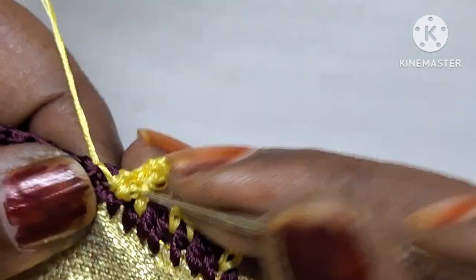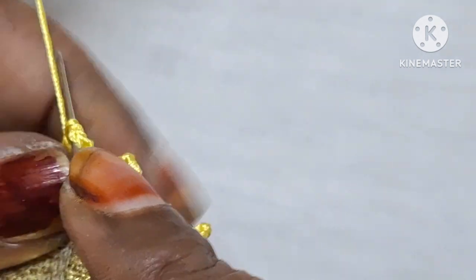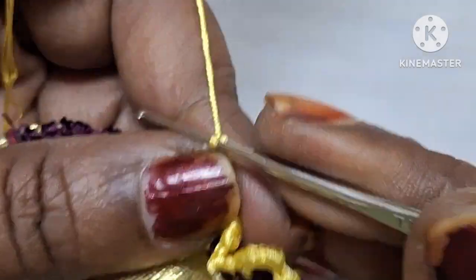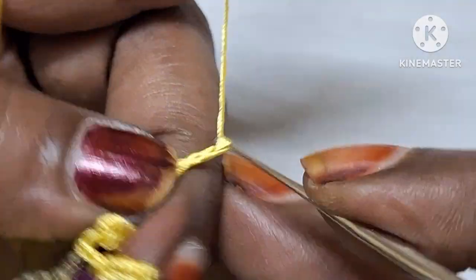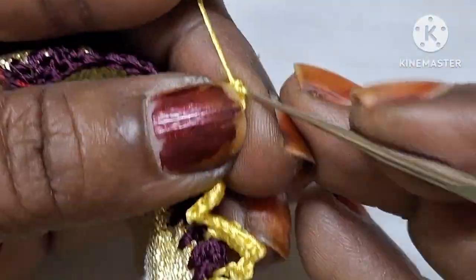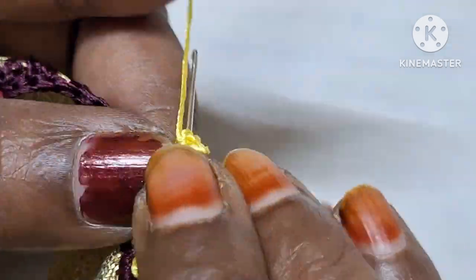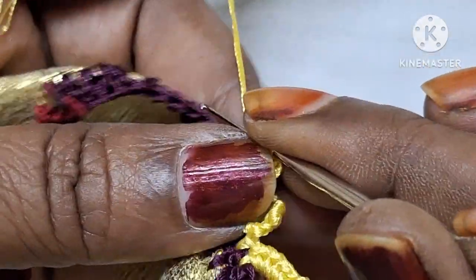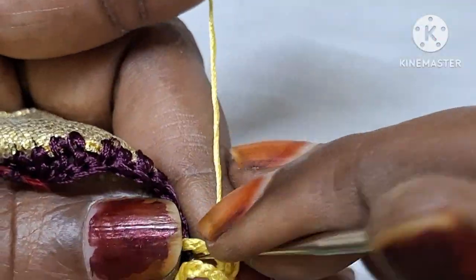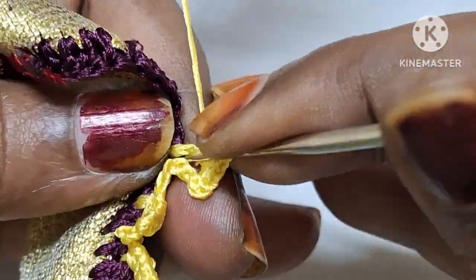This makes a hole in the middle. Check: 3 chains. Step — 3 chain pick up peacock stitch. If you want to make a peacock stitch, you need to make a single crochet lock, then single crochet.